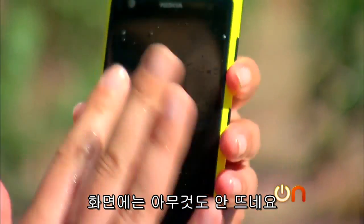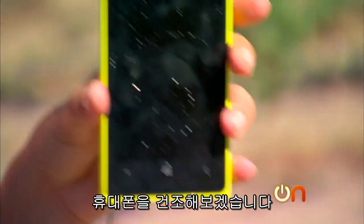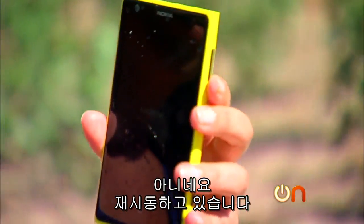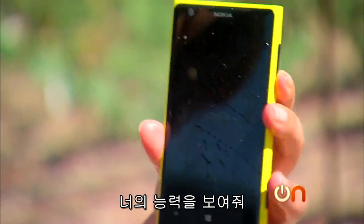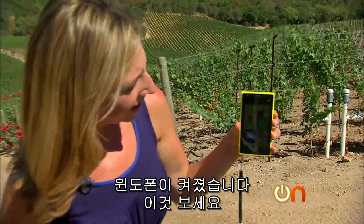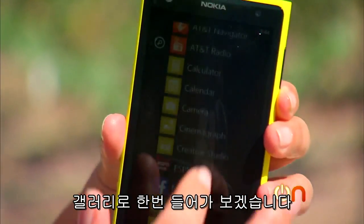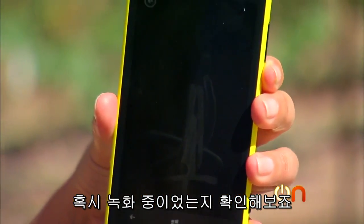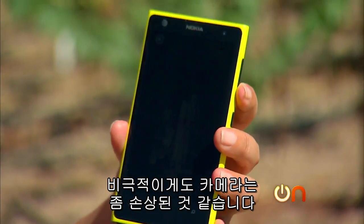I felt a vibration but I'm not seeing much in terms of the screen — it definitely does not want to come back on. I'm gonna try to dry it out. Oh wait, it's restarting! You can do it little Nokia. Windows Phone — it's on! I'm gonna go to the gallery to see if it was recording. It looks like we may have done some damage to the camera, which is kind of a tragedy.